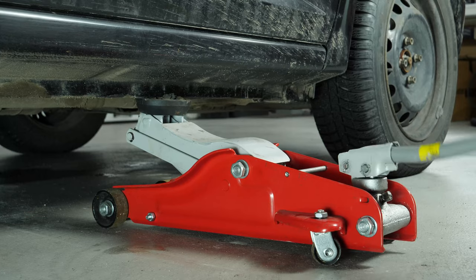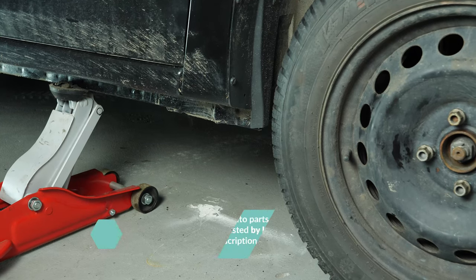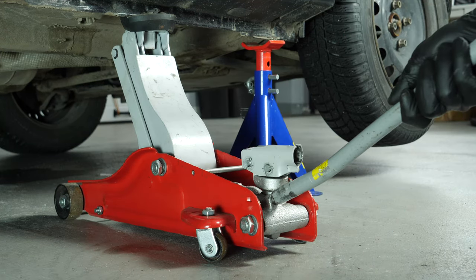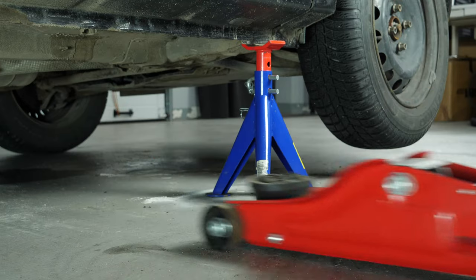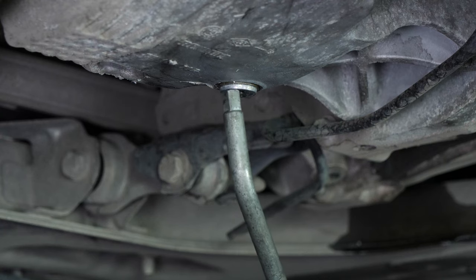In order to drain your vehicle, you must first lift the front section of your car — this will enable you to access the drain nut. Lift the front of your vehicle and put it on two axle stands. We strongly suggest watching the tutorial on raising your vehicle safely before carrying out this step. If the front plastic crankcase is present, remove it to have full access to the drain nut.